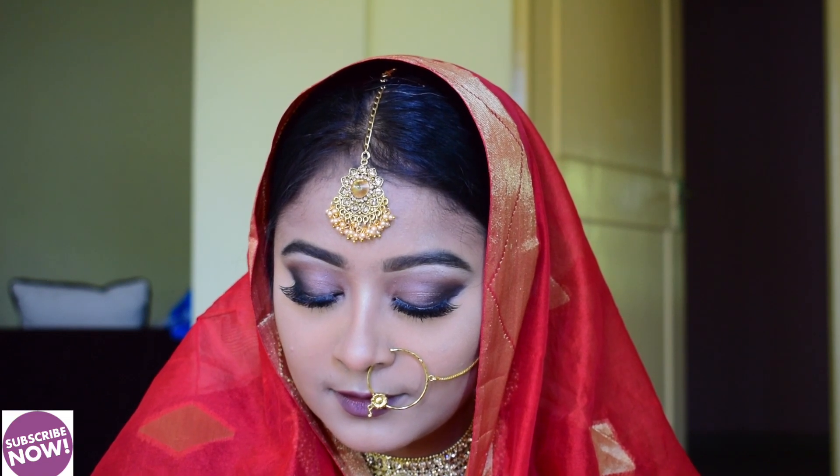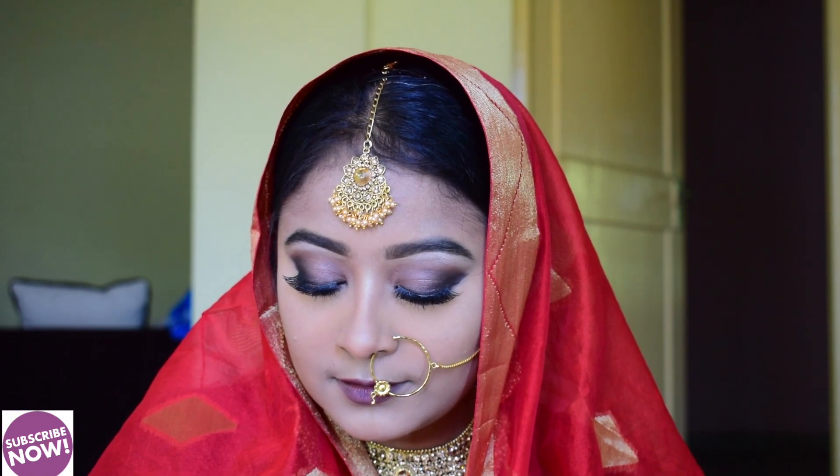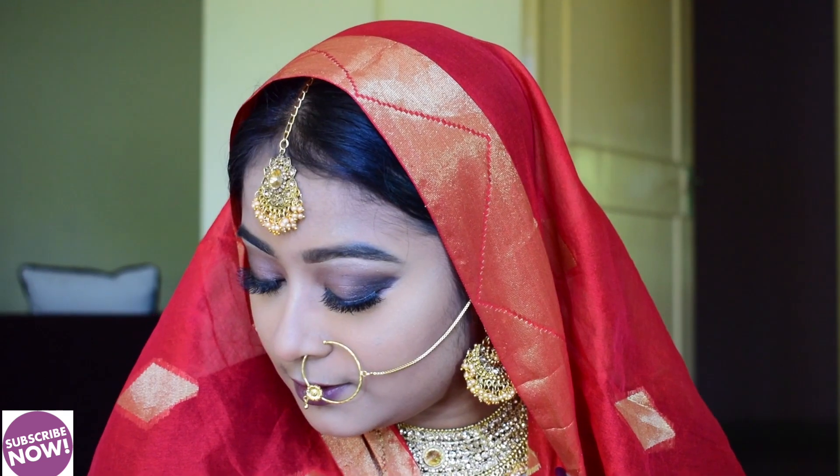Hey guys, welcome to my channel. This is Anandita and you are watching Make It Up. In today's video I have made a marriage inspired look. It was really fun to do and I think I have done justice to it. If you like this video please don't forget to like, comment, share and subscribe to my channel. Let's get started.